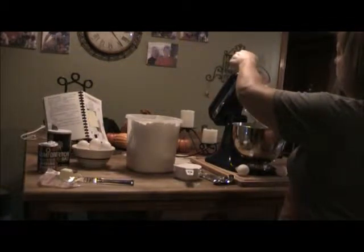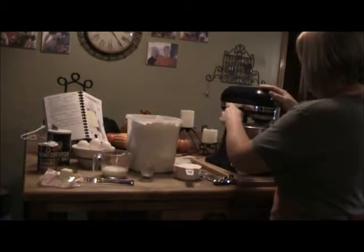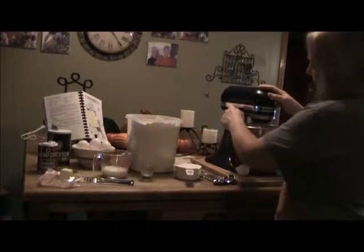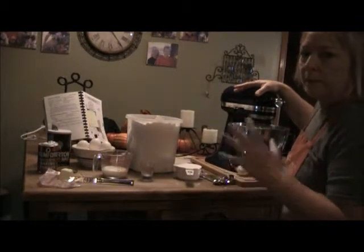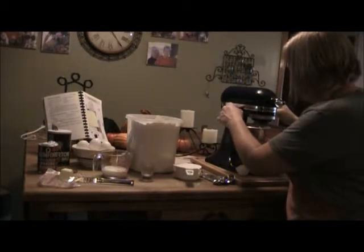I used to add yellow food coloring while making the dough, but I don't do that anymore. Now I just put the yellow food coloring in when I'm making the noodles and it's perfect. I used to use a food processor. Some people believe that if you beat it too much it'll make your egg noodles tough.